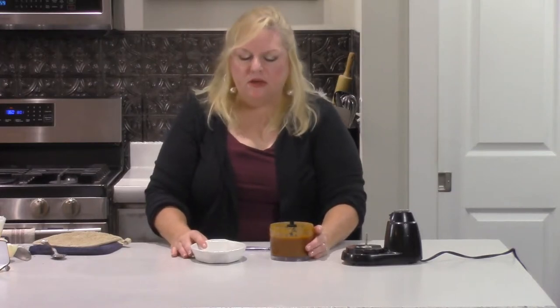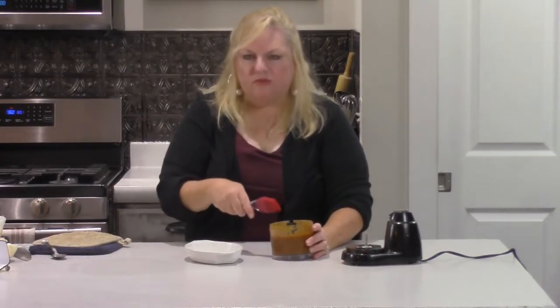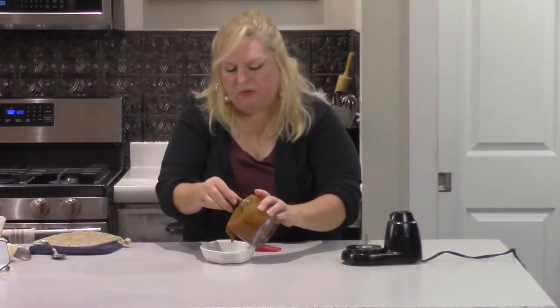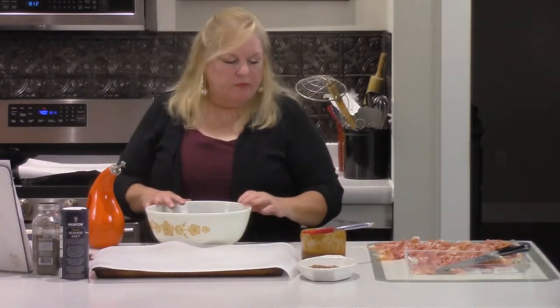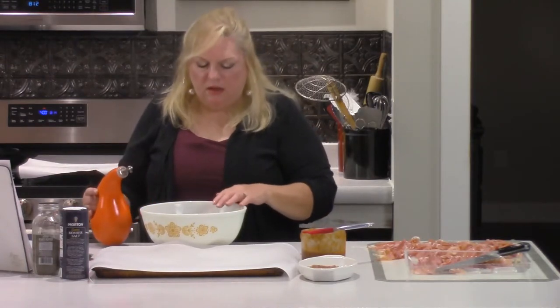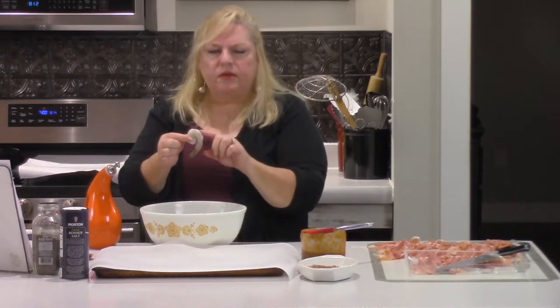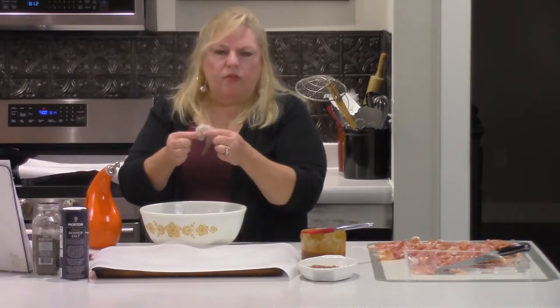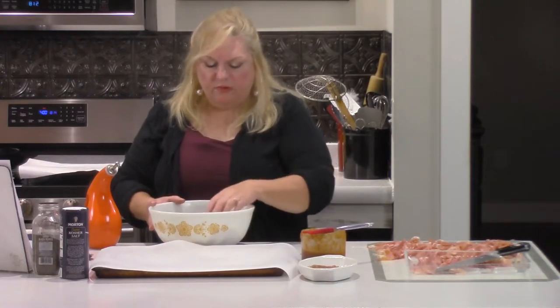I want to talk about cross-contamination. Because I'm going to brush this barbecue sauce on raw shrimp, we're also going to save some for a dipping sauce — you don't want to dip cooked shrimp into sauce that has touched raw seafood. So I'm going to pour some out into a serving dish for dipping later, and just use the food processor bowl with a pastry brush to coat the shrimp. Now we're ready to prepare our shrimp and wrap them with prosciutto. I'm using extra large or jumbo shrimp — peeled, deveined, and tails on. This is usually 21 to 25 shrimp per package.